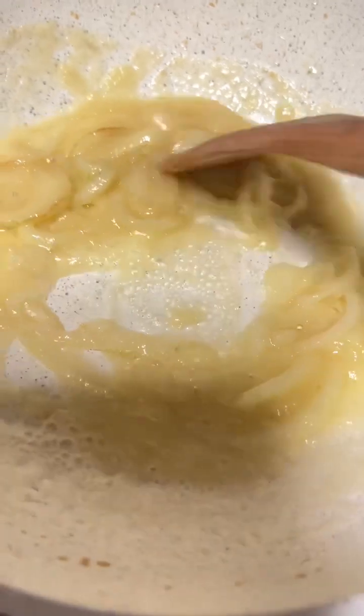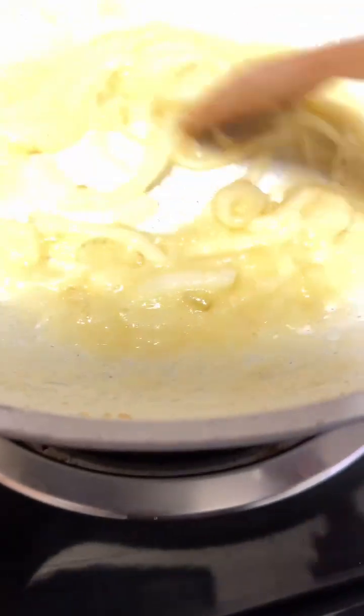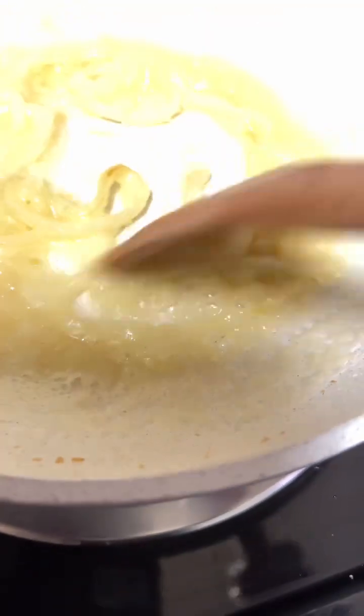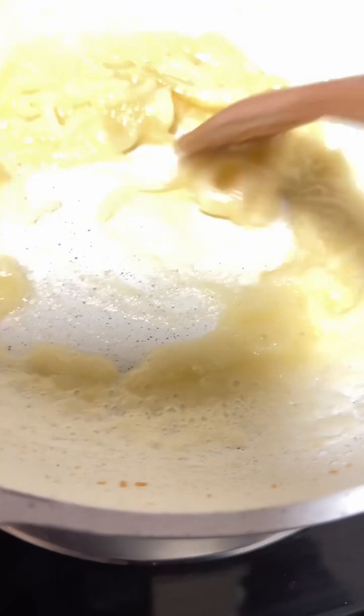Just continue to move it around and keep stirring. When it gets to a point where you're like, okay, I'm good with this, I can go ahead and add my seasonings — then yes, you can go ahead and add your seasonings. But you're still going to have to be consistent with your stirring. You're not going to be able to stop doing the stirring part of this whole process.